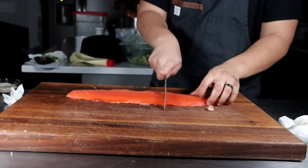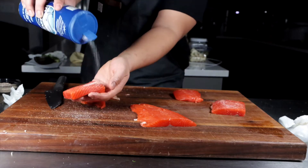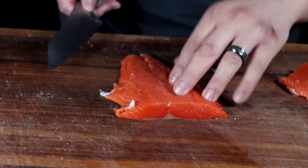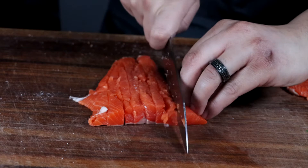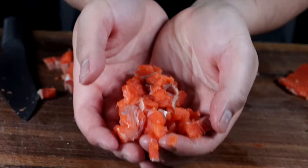I'm only using about three quarters of a pound for these burgers to make two. The rest I'm going to salt and cure for an hour and use for poke the next day. Now we're going to take this salmon and dice this piece into nice medium dices, about three quarters of an inch. It doesn't have to be perfect — this is to give us some texture.